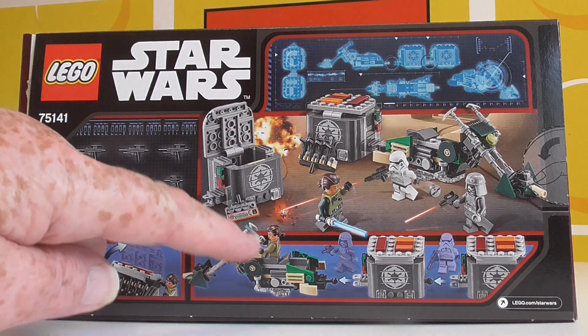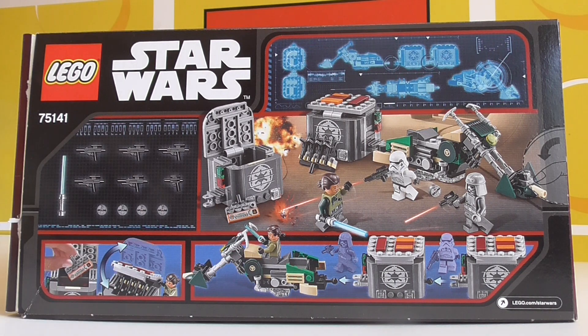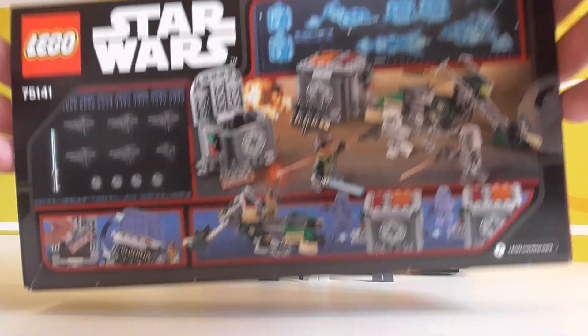Apart from Kanan, he seems to be a mile away from everything, only because the set's a little bit oversized compared to the minifigs, but we'll talk about that later.